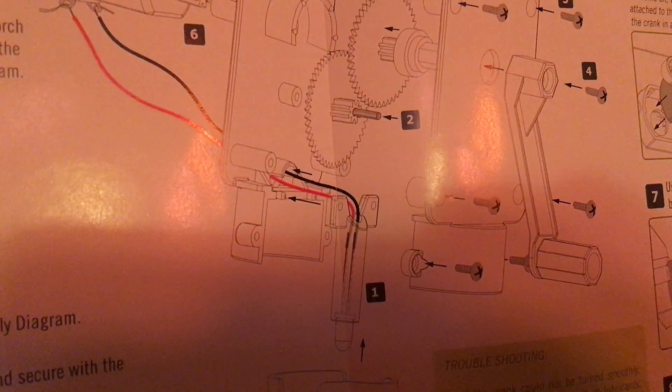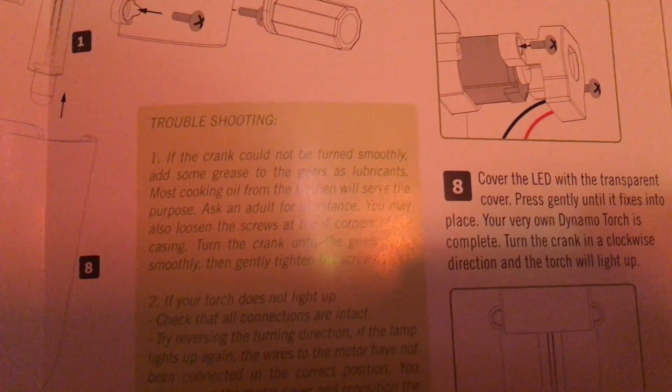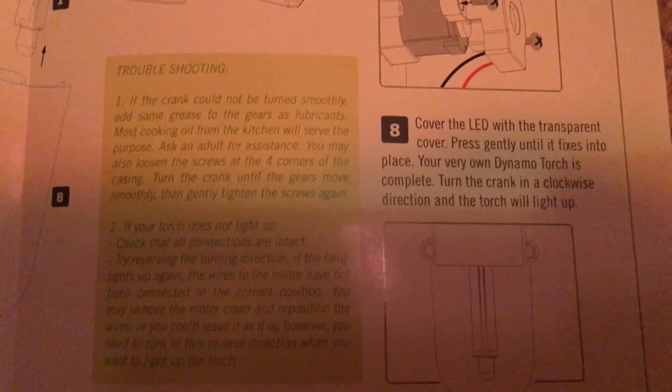Here are the instructions for assembling the torch. Here is a troubleshooting guide if you were having issues with this toy.